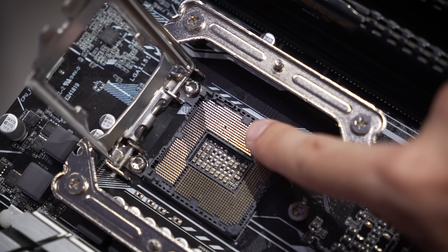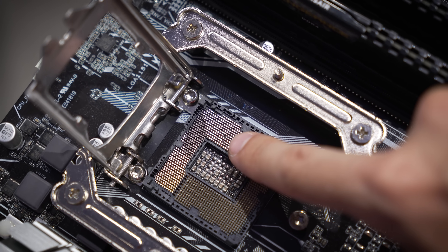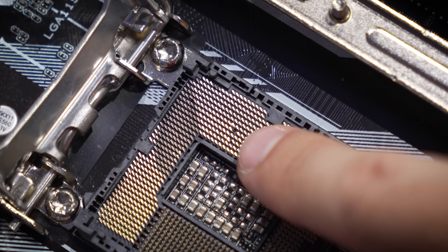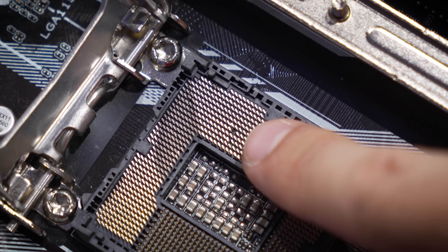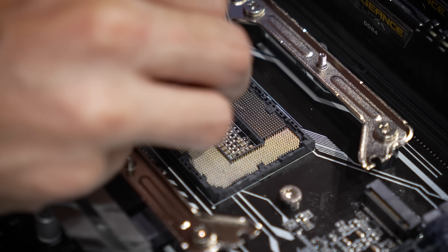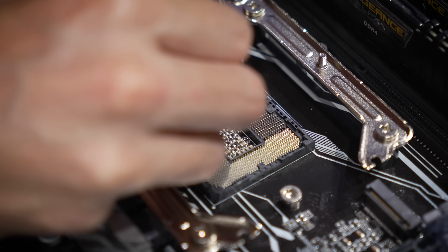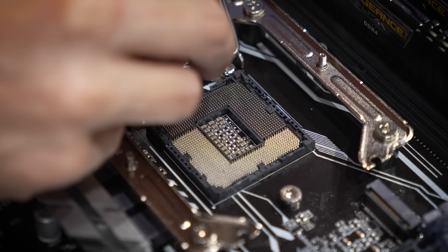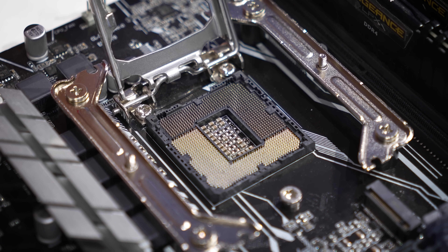Shifting attention now to the upper section — one of these pins here looks like it's missing. It's actually not missing, thankfully. It's just bent all the way backwards, which I'm not sure how that was managed, but we're going to have to be very gentle with this one. It did bend back — thankfully it didn't snap off. I'm not sure how I pulled that off, but I don't know if it's going to post in its current position; I might need to push it down a bit more.